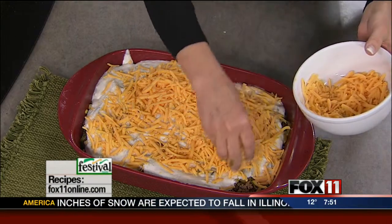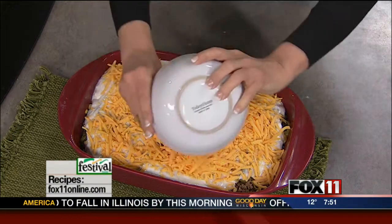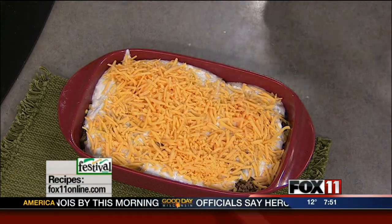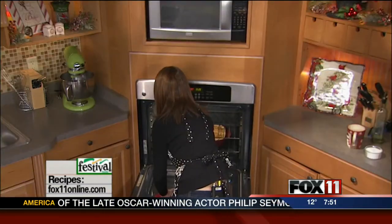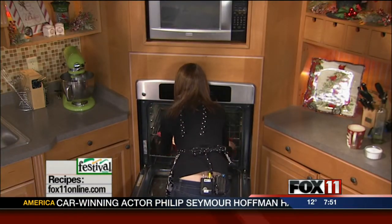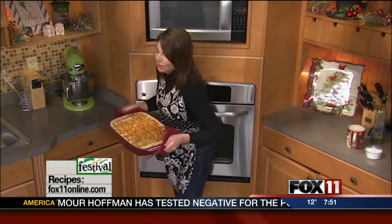I do like sprinkling a little bit of steak seasoning salt, like a Lawry's seasoning salt, over the tater tots before you bake them — it gives them some extra flavor. You want to bake this at 350 until it's nice and bubbly and the tater tots get a little bit golden and the sauce gets heated through. Serve this with a salad and you've got a great dinner.